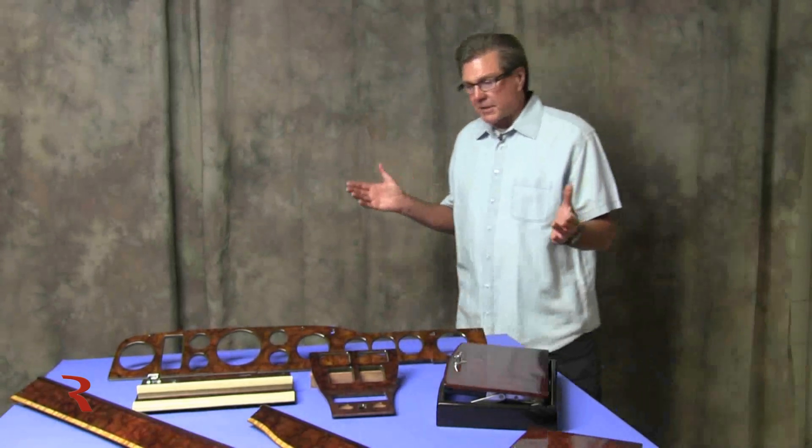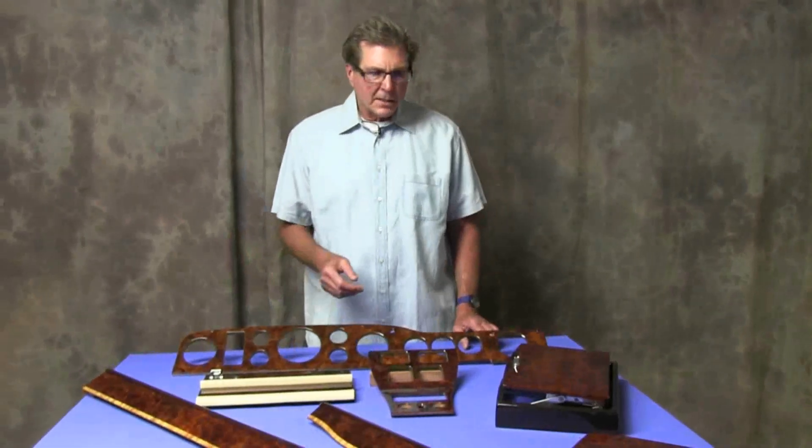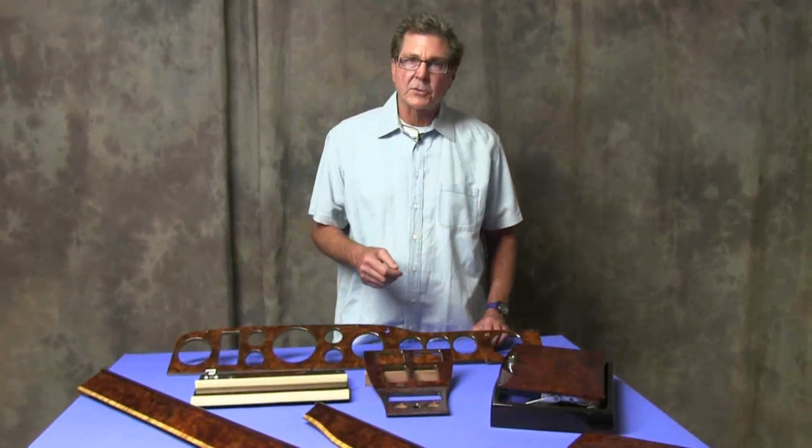This is one of maybe a half dozen or eight Corniche and Bentley Continental sets that we've had in the last couple of months, and it's the only one with picnic tables, so it's a little bit unique.